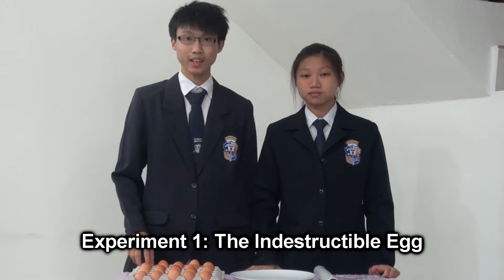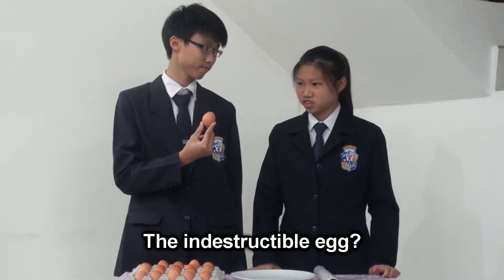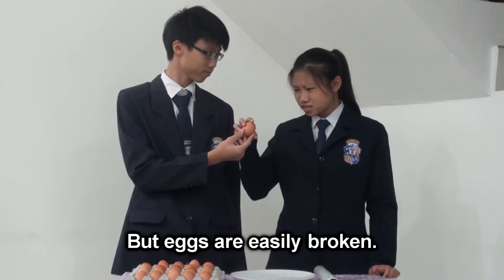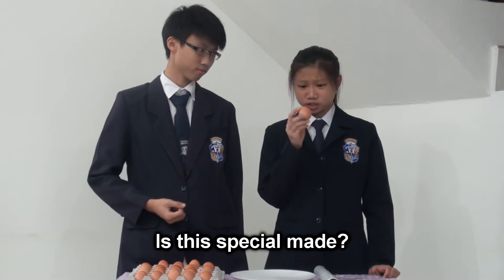Experiment 1: The Indestructible Egg. The indestructible egg? Yeah, indestructible. But eggs are easily broken. Is this special made?